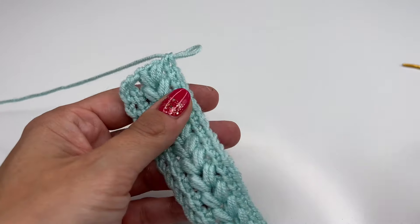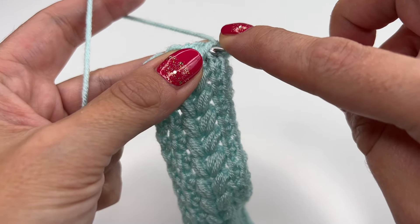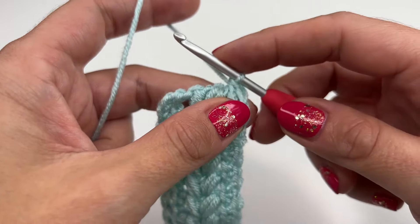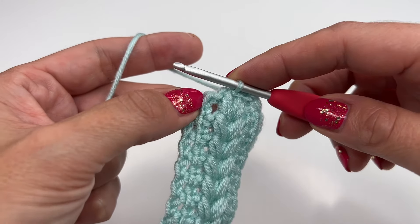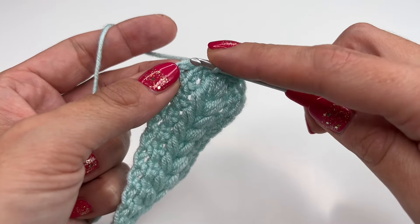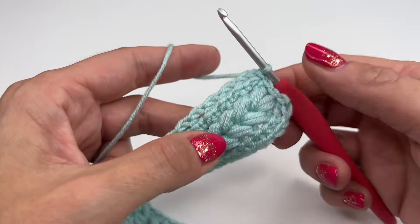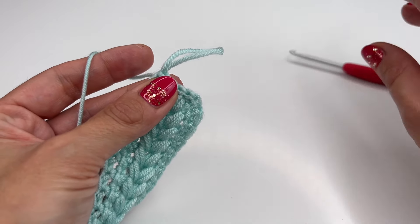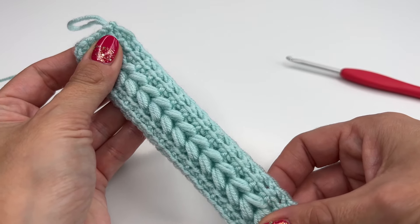Now we will finish off. I'm going back into my loop right here and going into the stitch just like we usually did — grab the yarn and work a slip stitch. I will go in between the puffs, grab the yarn and work a slip stitch; go into the next stitch, grab the yarn and work a slip stitch; and into the last stitch — the border stitch — grab the yarn and work a slip stitch.